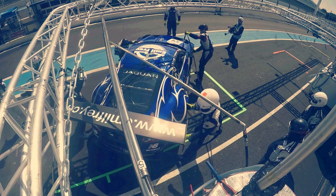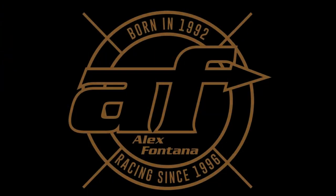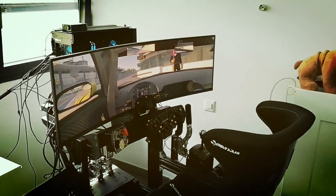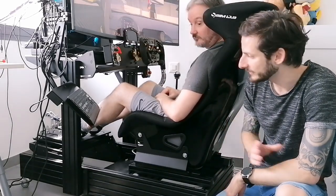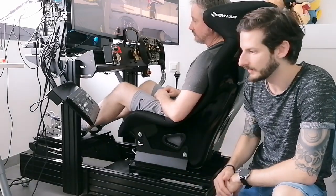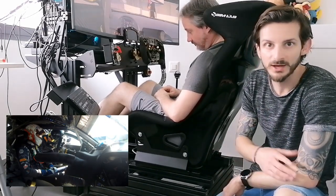Robert's sim rig is not yet finished but we are going to use it to find out the correct positioning to be similar to reality with the seat, the pedals and the steering wheel. The rig is almost ready — it still has some cable management to do and he will also apply some 3D prints to have all his equipment and audio system near him. But today we are going to focus on the seating position. I have a Sparco setup and he has a SimLab, as you've seen in my previous videos.